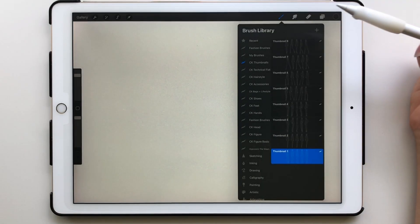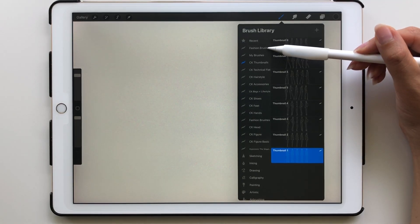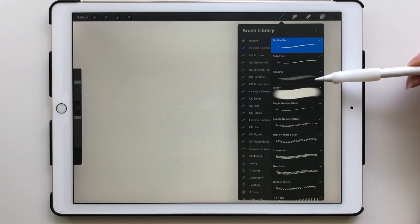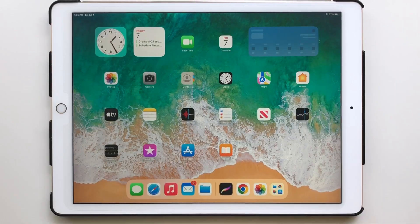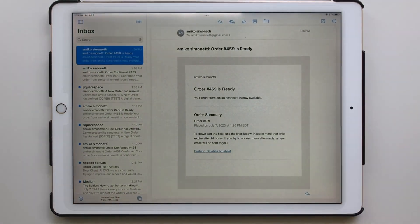To check that the brush set was imported, open the brush panel by clicking on the paintbrush icon, and you should see the brush set in the left-hand menu at the top. If you need to access the link to download the file for whatever reason, you'll also receive an email that contains the link.